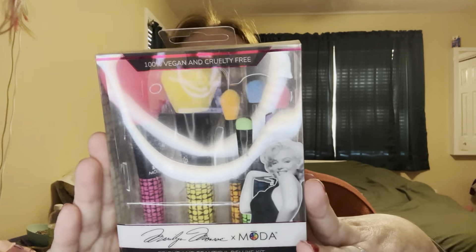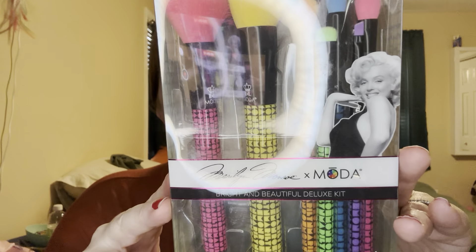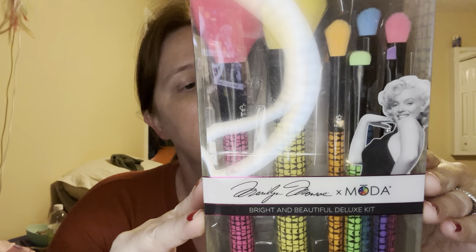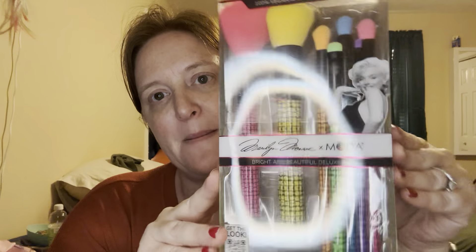Another Marilyn Monroe kit — this is the Bright and Beautiful Deluxe Kit. It's got the yellow buffer brush, the pink radiance brush, the orangey crease brush, the blue precision angle brush, the pink shader, the green smudger, and then another small angle liner brush in purple. It's obviously the same collection — the Marilyn Monroe collection — but with the face brushes included.